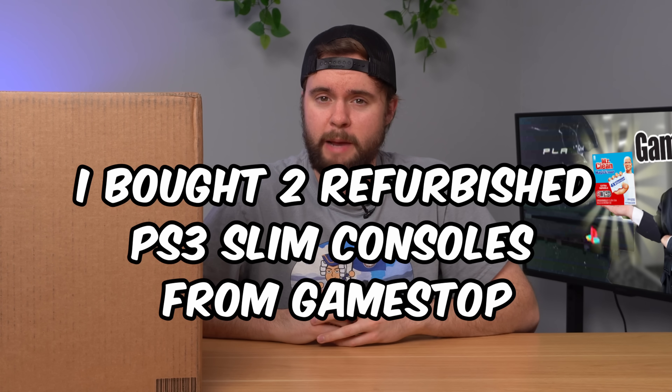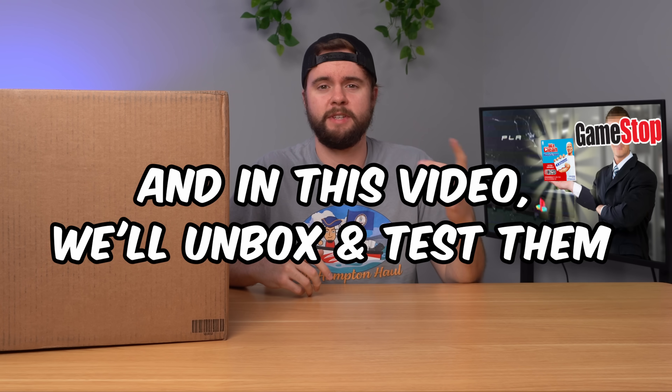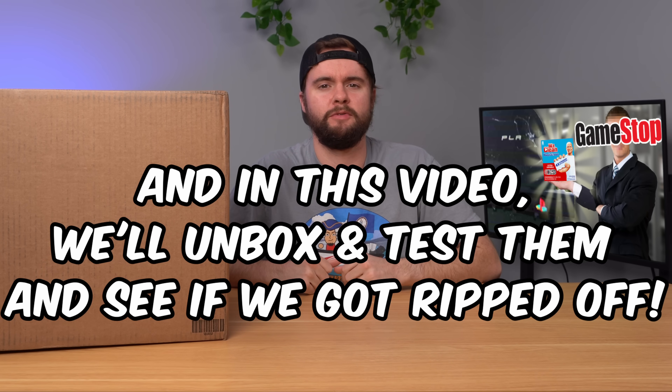I bought two refurbished PS3 Slim consoles from GameStop and in this video we're going to unbox them, test them out, tear them down and see if I got ripped off. This is a bit weird because I haven't seen GameStop sell PS3 consoles in like three or four years, and all of a sudden I found these two - but let's open them up and see what's inside.